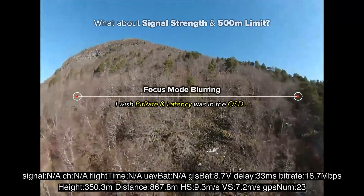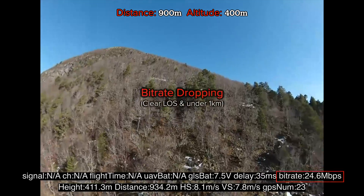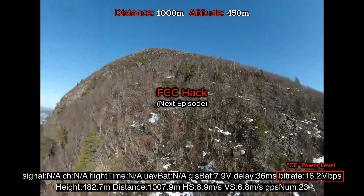The signal is just okay. The HD link is bad when I'm facing this way. I think for what it is in stock form, we'll have to see if there's any difference with the FCC mode version.